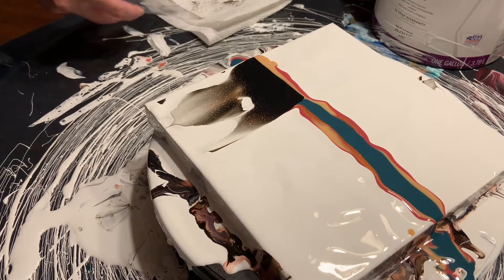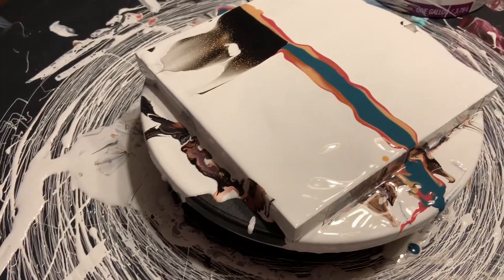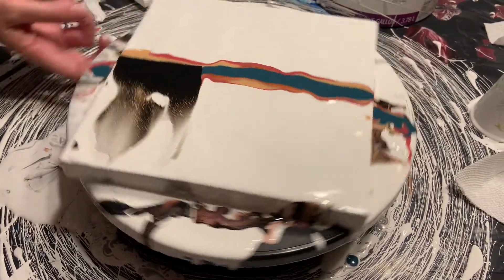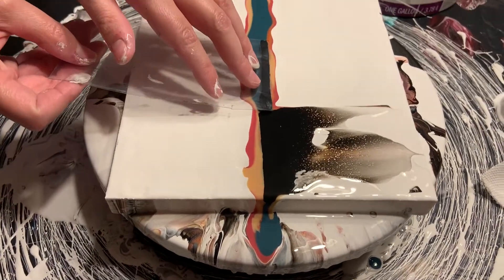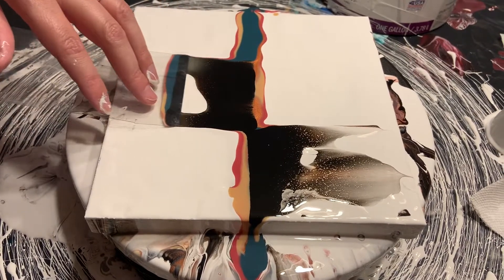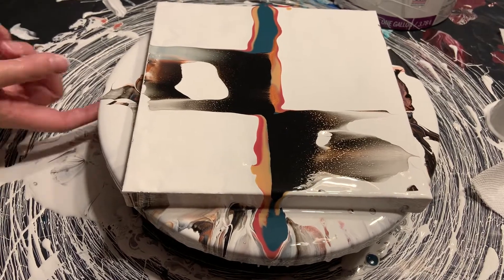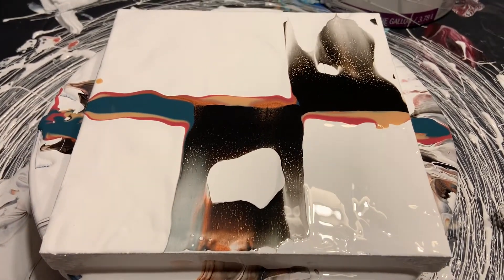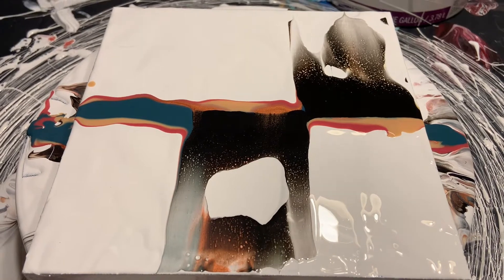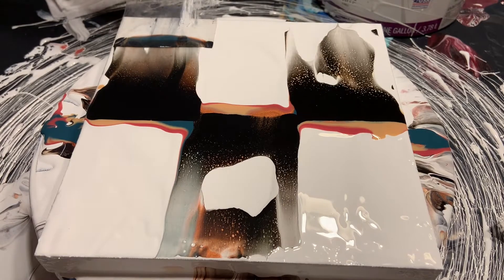My cells are so much smaller than hers. I don't know if that's because of the pigments I'm using. You cannot use heat on this — it will produce a skin on your paint, so you don't want to do that. Pardon my cats, they're having a grand old time.